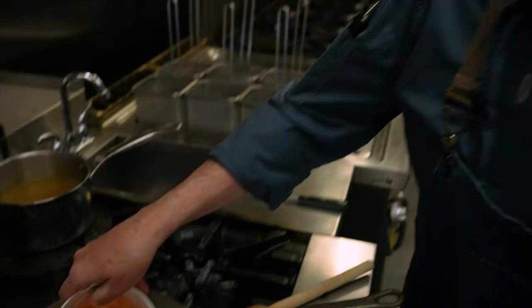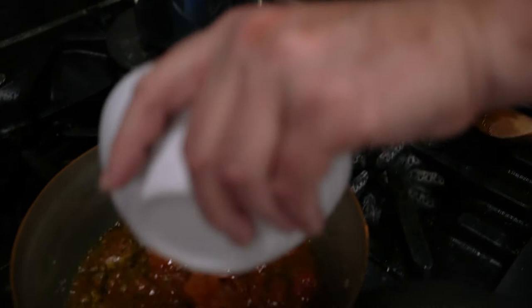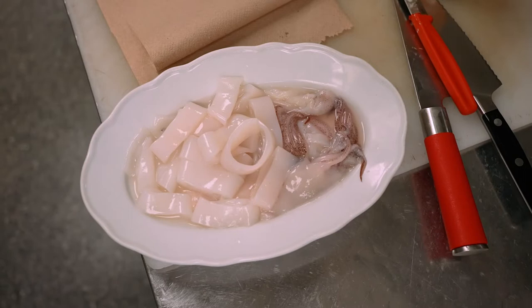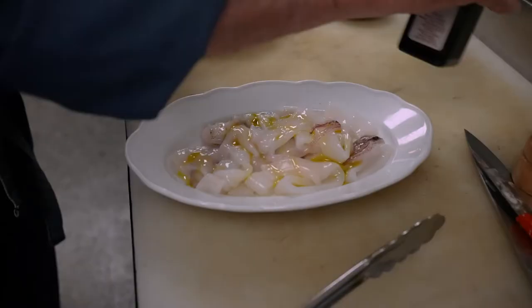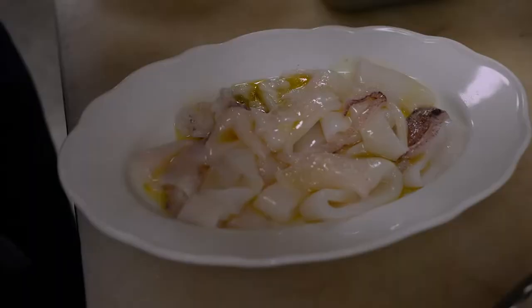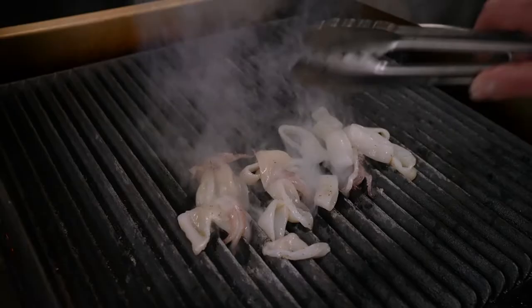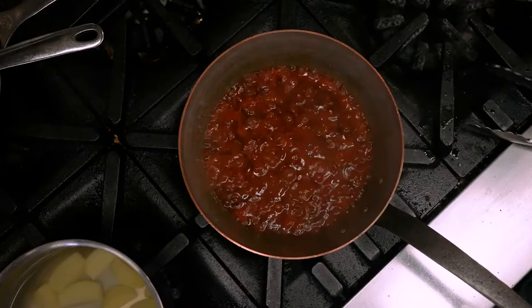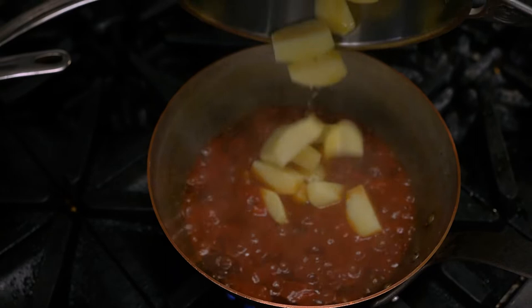We can add the tomato just like that, stir it. I like to use a little chicken stock — put it in just like that. Now we have to let it boil. Now, calamari — I want to dry them out as much as I can. I'll put a little tiny bit of oil, a little tiny bit of salt, and a little bit of pepper. I just want to give them a quick sear. Look at the sauce. Potatoes are cooked — put the potatoes in and let them cook away.